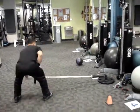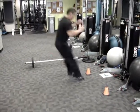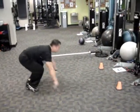Moving on to Station 4, we have Squat Thrust with Diagonal Hop — Hopscotch Champion of the World, Randy Leopando.